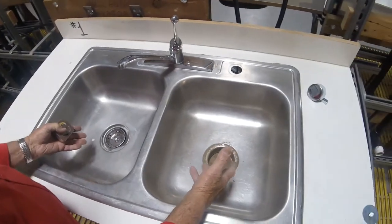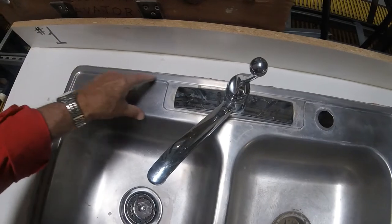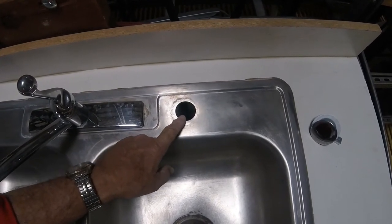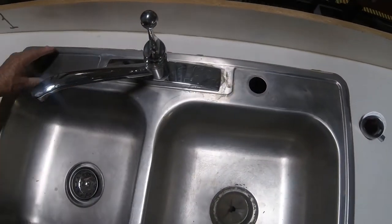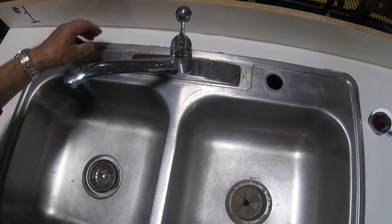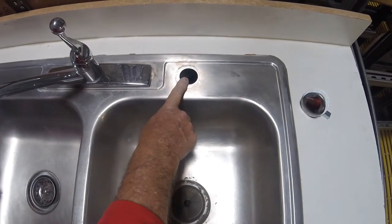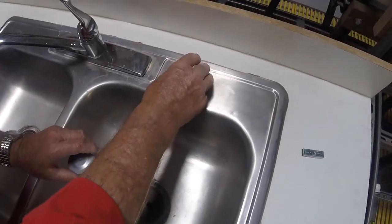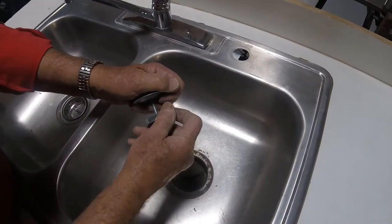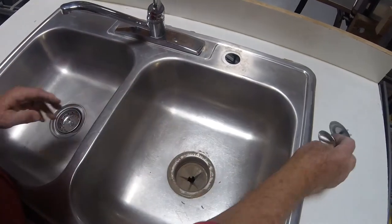This sink has two compartments or two basins — we normally talk about them as having compartments. There is a ledge back here where we mounted the faucet, and this would be either for a hose and spray or for the air gap for a dishwasher. This is the preferred way because if and when this faucet leaks, it's not going to get your countertop wet and cause it to fall apart. Sometimes when we have a sink with an extra hole and we're not going to put anything in there, we'll cover that hole up with a faucet hole cover — it has a large flange and a screw underneath and sits down to cover it up.